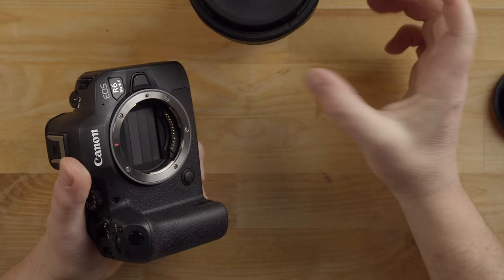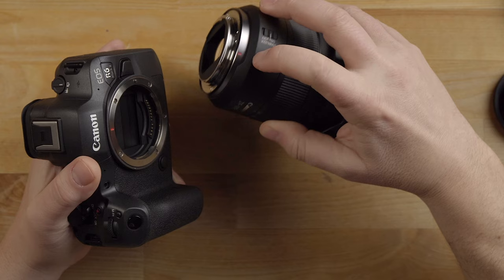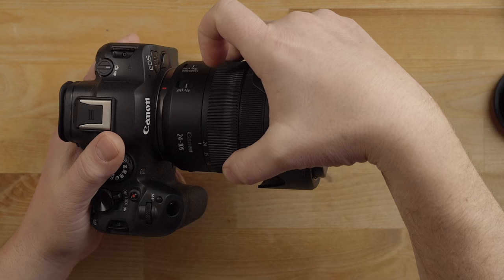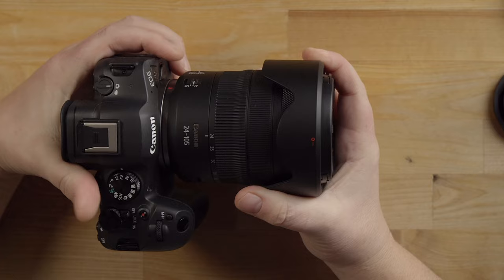When mounting a lens, unscrew the rear lens cap. Notice how the lens has a red dash, and the camera body also has a red dash. Line those up, turn the lens clockwise, and listen for the click. That's the lens lock clicking. This button on the body releases the lens lock — press it in and you can turn the lens. Now we have the lens mounted.